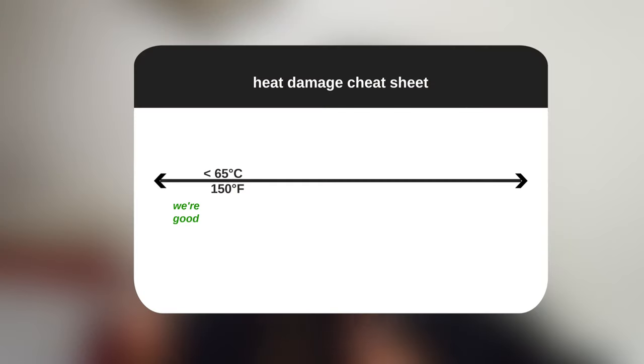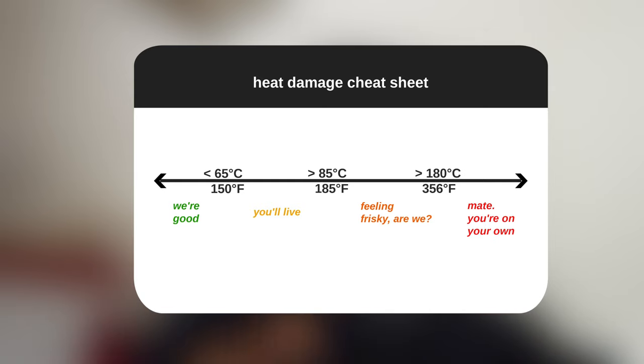I just want to set some ground rules so we're all on the same page about what temperatures our hair is most safe at versus most likely to get damaged. The main things to remember: our safe zone is temperatures up to 65 degrees Celsius — or about 150 degrees Fahrenheit. Anything above this we cannot guarantee will be safe and will probably inflict moderate damage to the cuticle layer. On the higher end, what we're trying not to go beyond is 85 degrees Celsius or 185 degrees Fahrenheit. The other main thing to consider is making sure we do not make a drastic jump by applying 75-degree heat to 25-degree room-temperature hair.